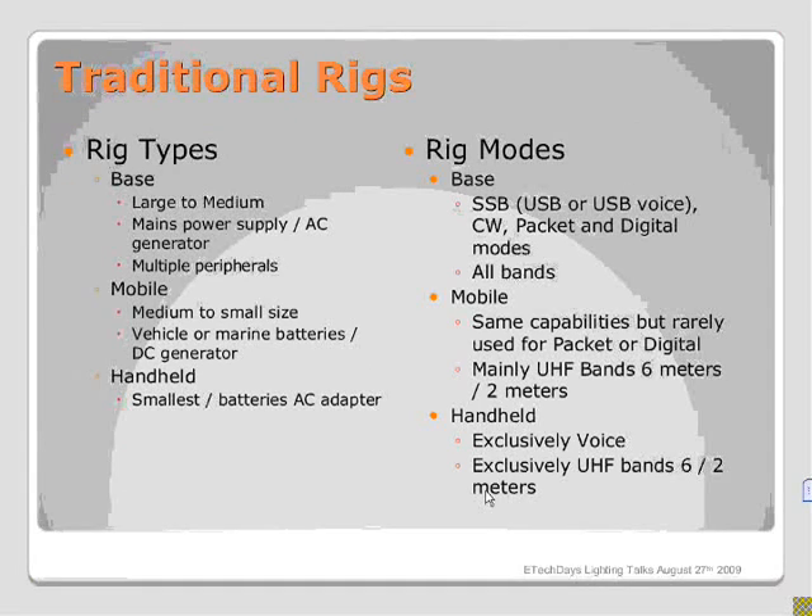Traditional rigs were much larger. The base units are AC-powered unless you have a generator hooked up to them. The mobile ones are smaller. They were not typically used for digital, and digital and packet is where most software-defined radio is concentrating. The handhelds were pretty much voice-only for use with repeaters and on the higher bands of six and two meters.